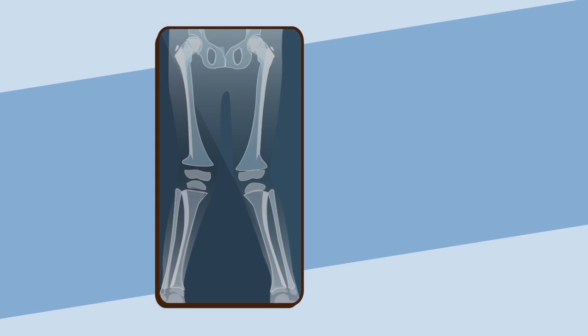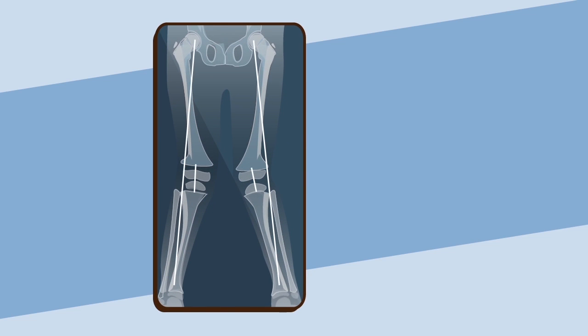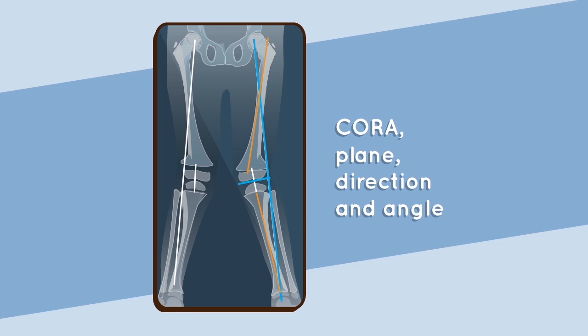Pre-op plan and implant selection: careful pre-operative planning and radiological analysis should be used to define the CORA plane, direction, and angle of deformity intended to correct. Hinge plate and screw selection is done according to the patient's growth plate height and location to prevent invasion or damage.